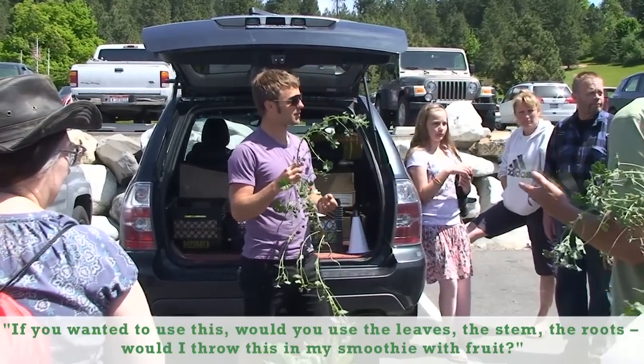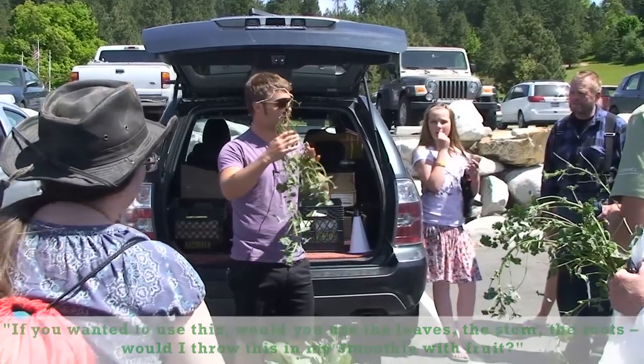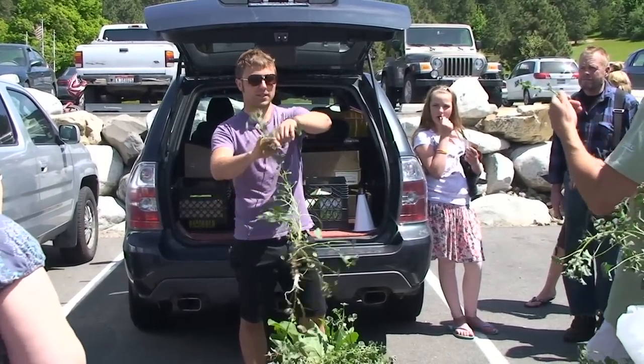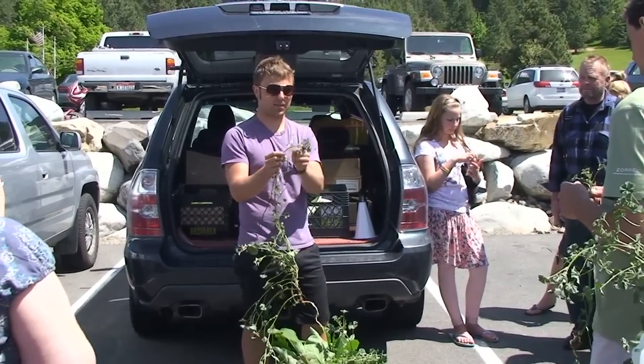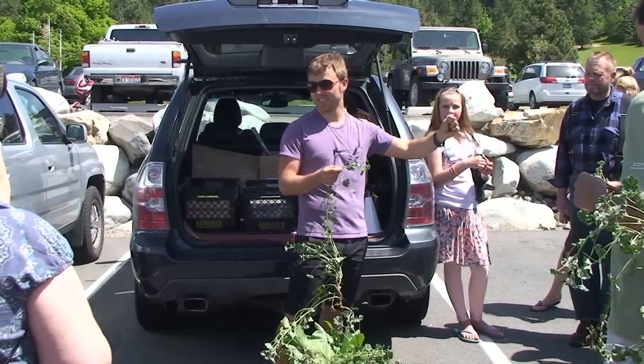If you were to use this, would you use mostly the leaves? Could you throw it in a smoothie with your fruits? Totally, yeah. More often than not, I'd just go through and take the tender greens, throw them in a salad or a smoothie. The flowers are really beautiful in salads.